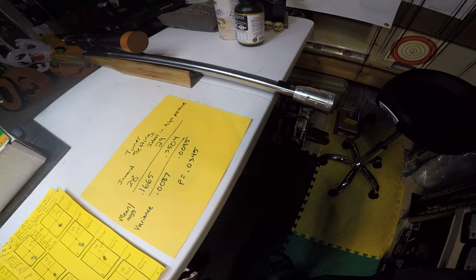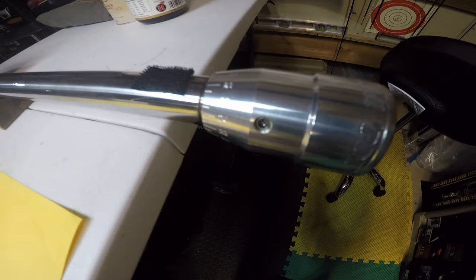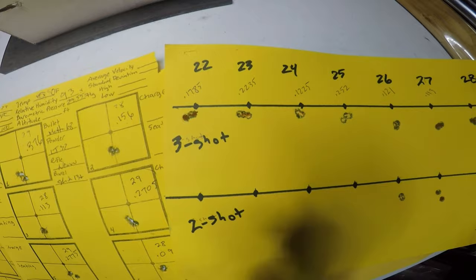All right, welcome everybody. Brian from Wichdoctor here, thanks for tuning in. Speaking of tuning in, we did a tuner test of the Micazell PDT Tuner — Particle Dampening Technology Tuner — and this is a continuation of the existing set of tests that we did. We did a test not too long ago looking at different settings and group shapes and group sizes along different settings.